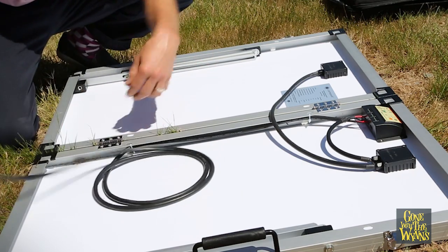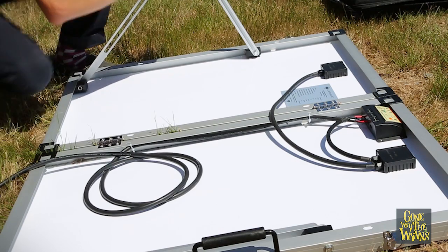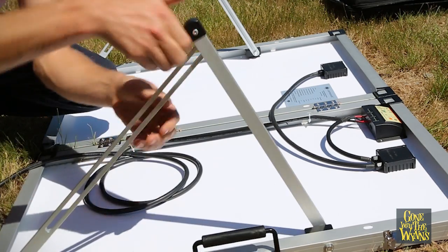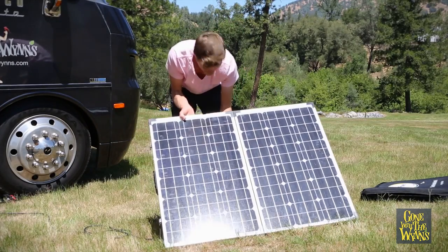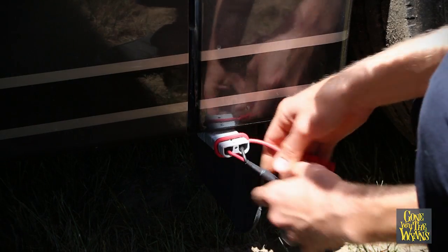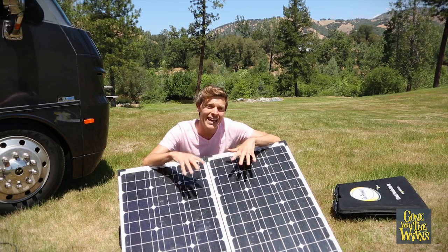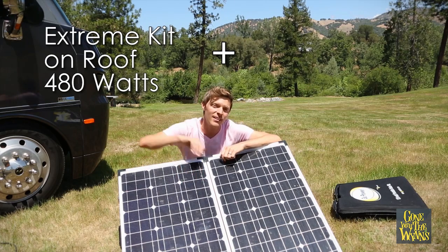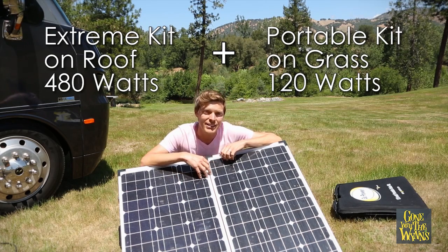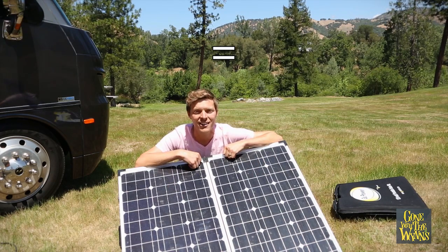To get it ready, all you do is unwrap your cord, pop out this panel, do the same on the other side, put it up, adjust it to the sun, plug in, and we're charging. It's a great addition to our solar setup because we can capture that early morning light when the sun is really low, and the same in the evening. Also when we're camping in the trees off the cord, we can pull this thing out, run it into the sun, and still charge our batteries.